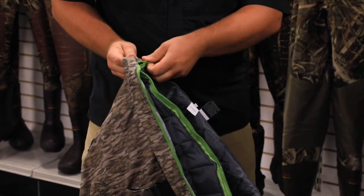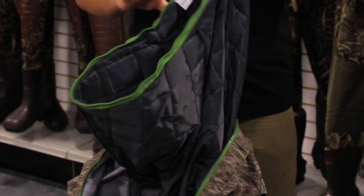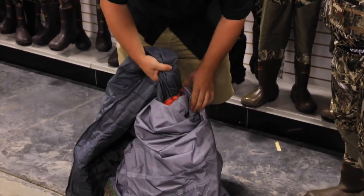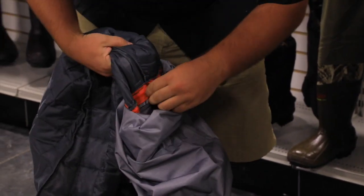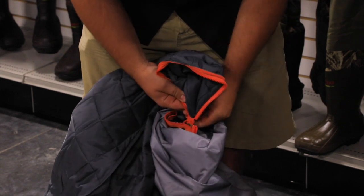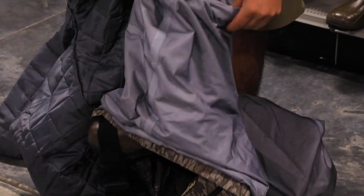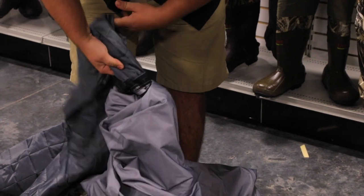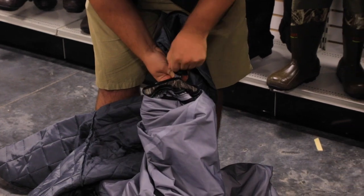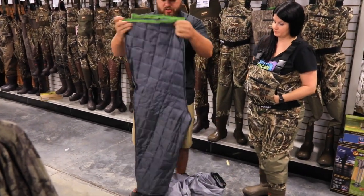We've got color-coded zippers here. Early in the season when you don't want the insulation, go ahead and zip out the top here. Then from here you're going to follow the legs all the way down — you'll see another color-coded zipper. From there, take that zipper and do the same thing. Repeat that on the other leg — this one's going to be black — find the actual zipper, and there you have it. This is the 120-gram insulation liner fully removed.